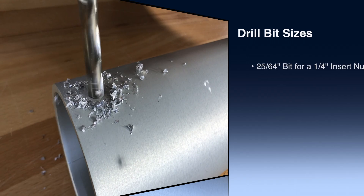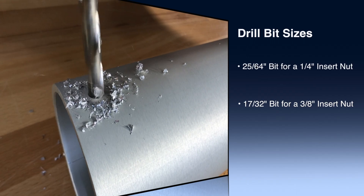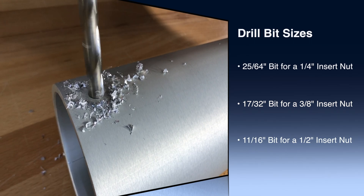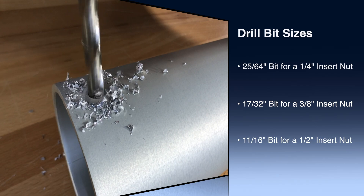Drill a 25/64 inch hole for a quarter inch insert nut, a 17/32 inch hole for a 3/8 inch insert nut, and an 11/16 inch hole for a half inch insert nut.